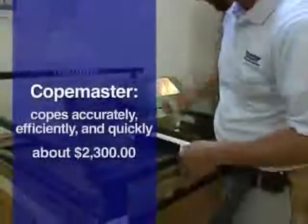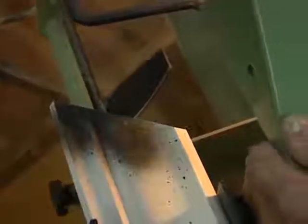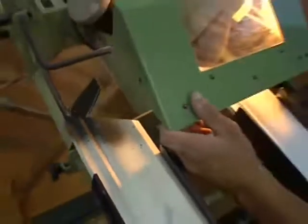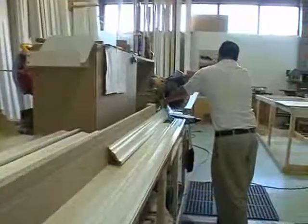The coping machine works just like a key copy. The original template is clamped in front of the stylus on the machine, and as the stylus follows the template, the saw blade cuts an exact duplicate on the working piece.